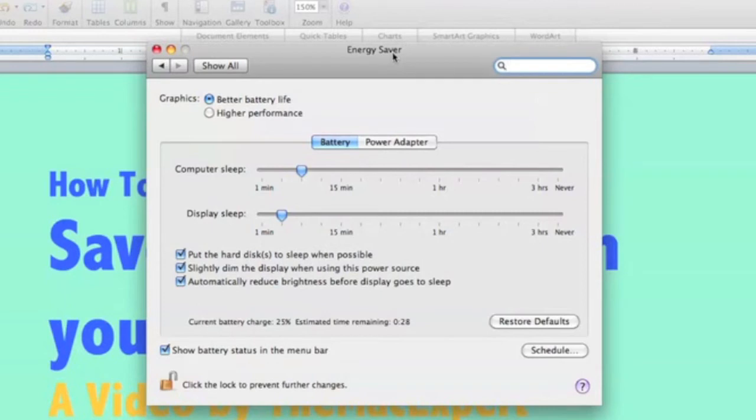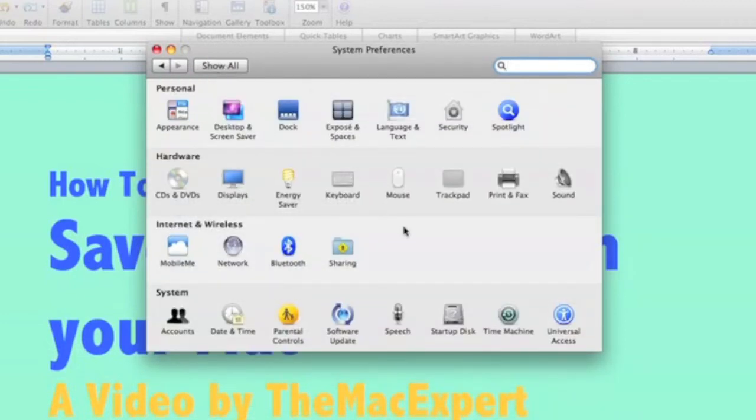These are some great tips for conserving your battery life. This was all in the Energy Saver pane of System Preferences, and it does the most for saving your battery. But there's one other small thing I'll show you, also in System Preferences.